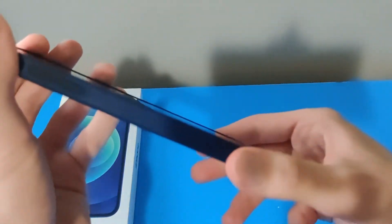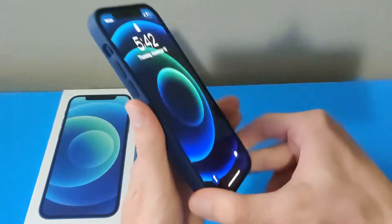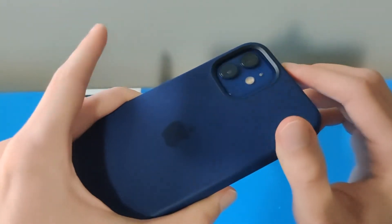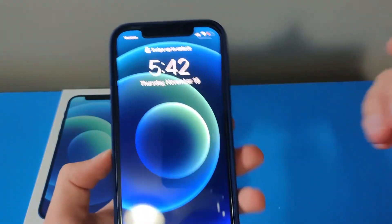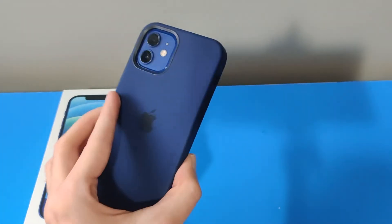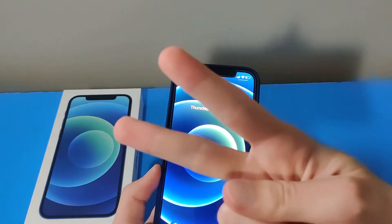It feels like the phone is still premium even with it on. Even though it's covering up the color, it shows the same color as my phone, which I like. Other than that, this is my review of the iPhone 12 case — it comes in at $50. And as always, peace out.